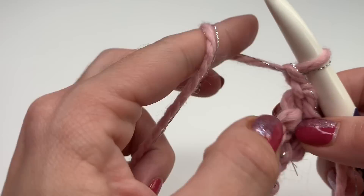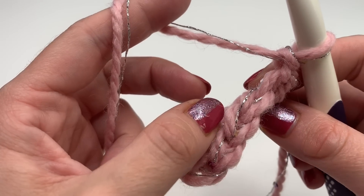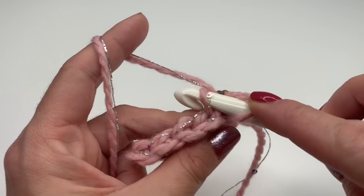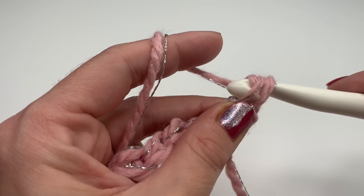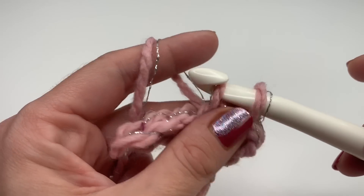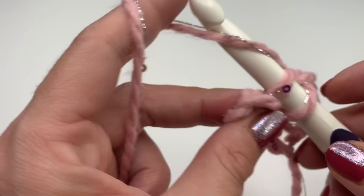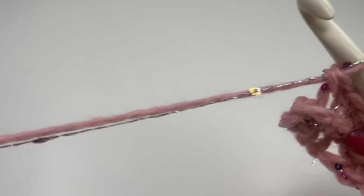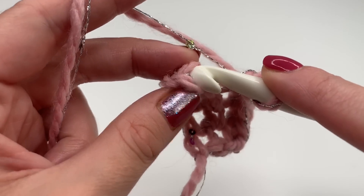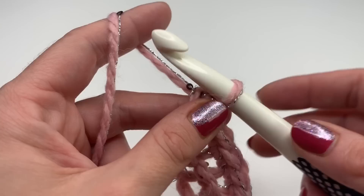For the next row, chain one and turn your work around. Now we will work in the back loops only. You see we have two loops, but we will be working in the back loop only. It's very important not to miss the first stitch, so insert your hook into the back loop, grab your yarn, pull up, and make a single crochet. In this row you will also have five single crochets in the back loop only. Make sure you don't miss that last stitch — insert your hook into the last stitch in the back loop only, finish your single crochet, then chain one.